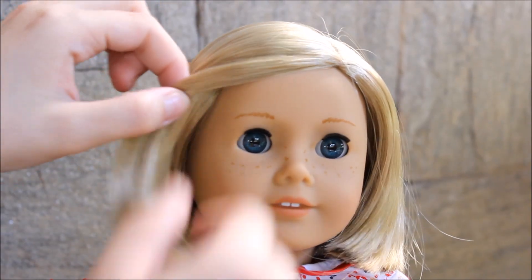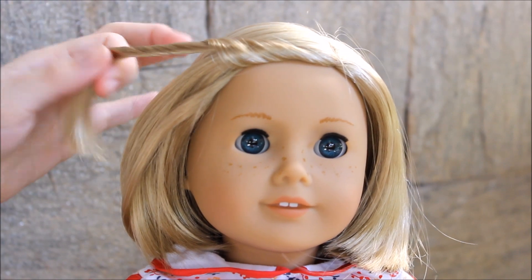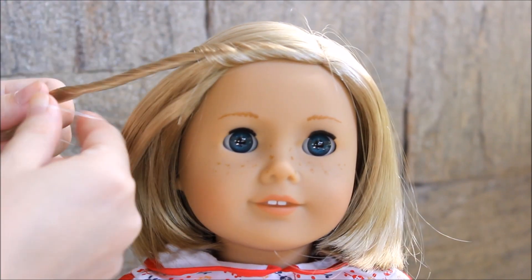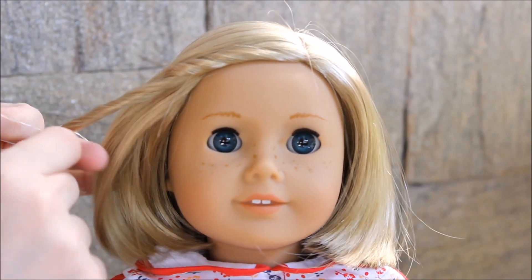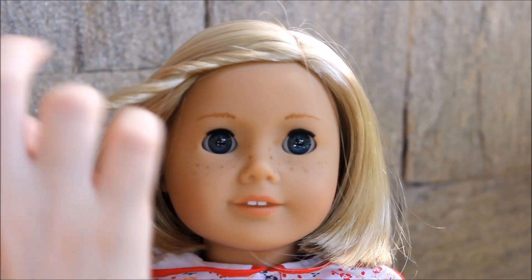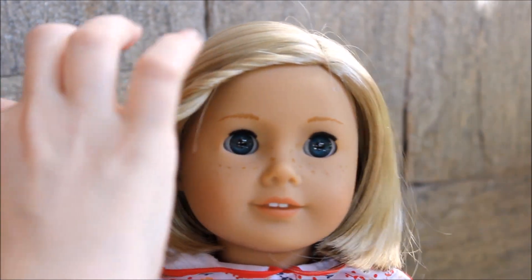I don't know if this is necessarily a hairstyle, but first you take a section of hair, then you twist it, and hold it in place with an elastic — preferably a clear one. Lastly, you just pin it back with a little cute clip or a bow, or anything really.